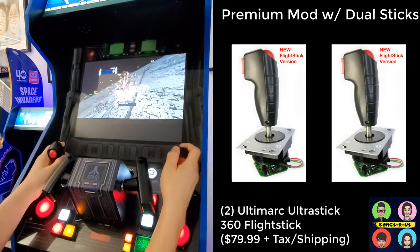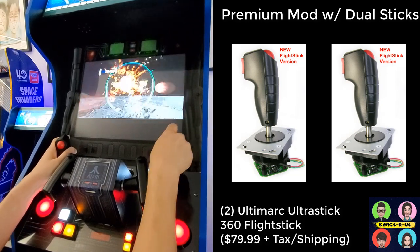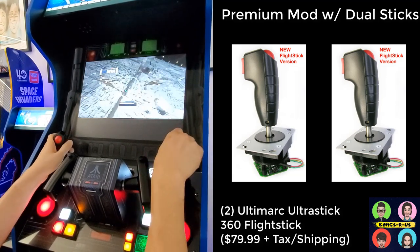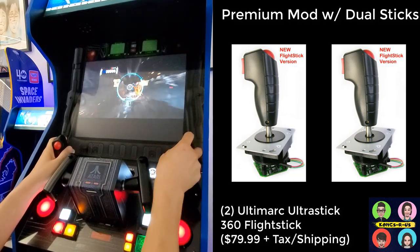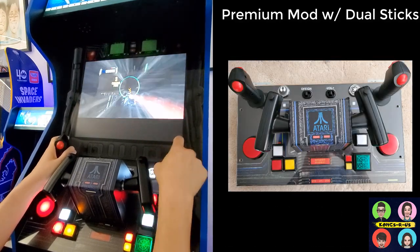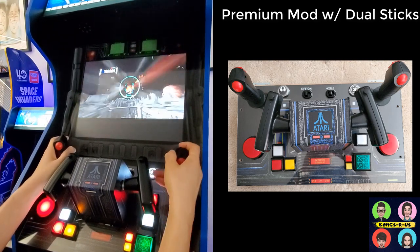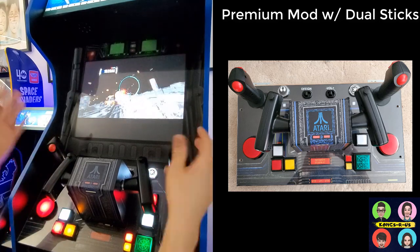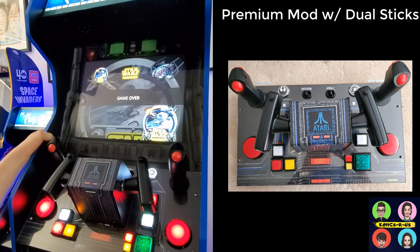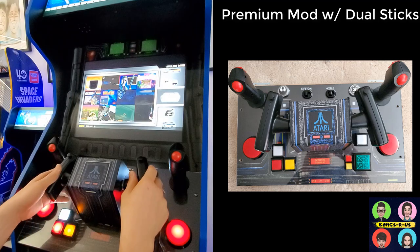You can play Battle Pod however you want using this mod. If you don't want inverse settings, you can make the joystick follow the screen up, down, left, right. This is your thruster and this is your brake. You could still use the yoke if you wanted, but with dual throttle I can show you other games you can play. To back out of a game, just push start and select at the same time and it'll take you back to your Big Box menu.